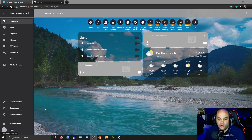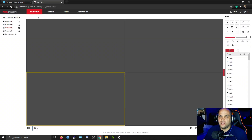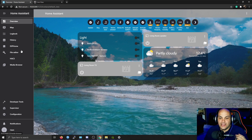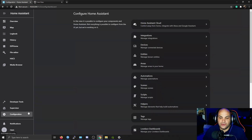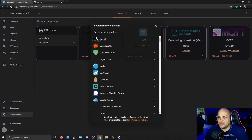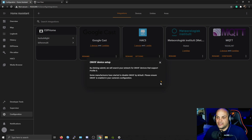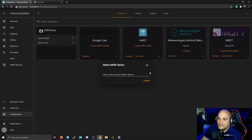Back in our Home Assistant installation — to add the cameras, we've already configured ONVIF on the DVR. Home Assistant should detect it automatically, but if it doesn't, go to Configuration, scroll all the way down, and click on Integrations. Click on Add Device and search for ONVIF. Select ONVIF and hit Submit because we want to enable that. It'll scan your network to see if there are any ONVIF devices.